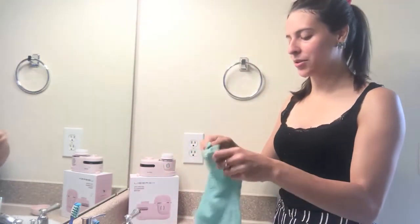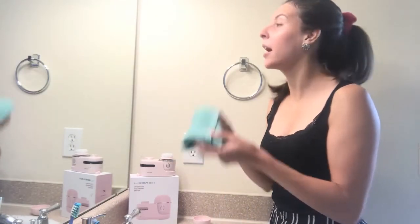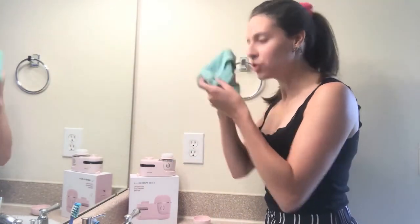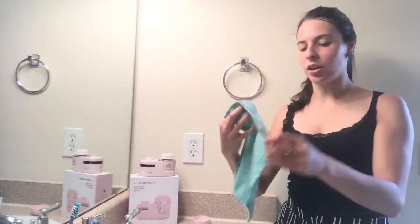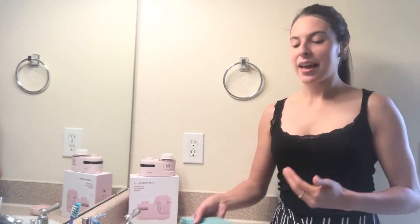All right, so there you have it. My face feels super smooth, super clean, and radiant. I feel like it really got in there and got all of the deep dirt from my pores. I feel like my face is super smooth, and I'm definitely going to be using this every day.